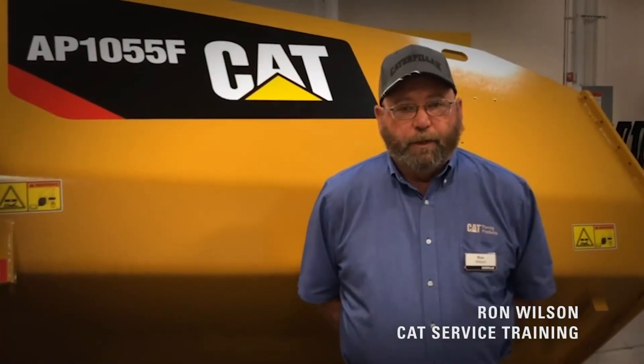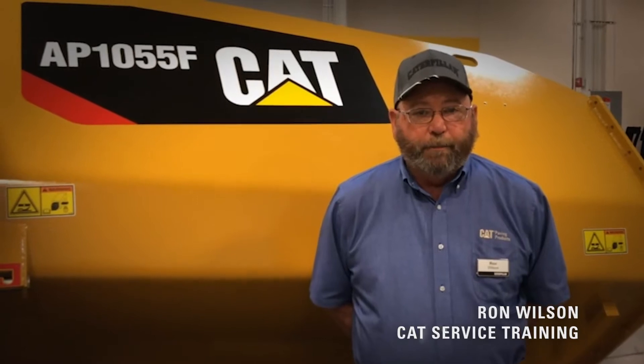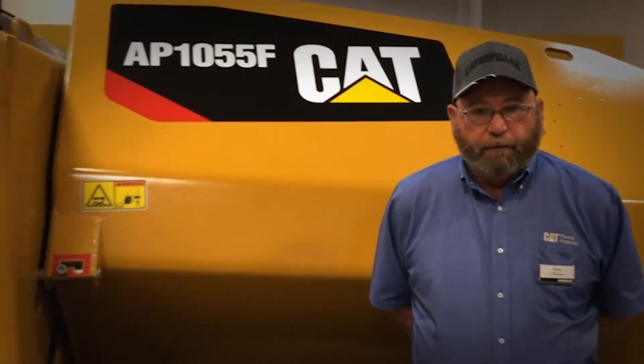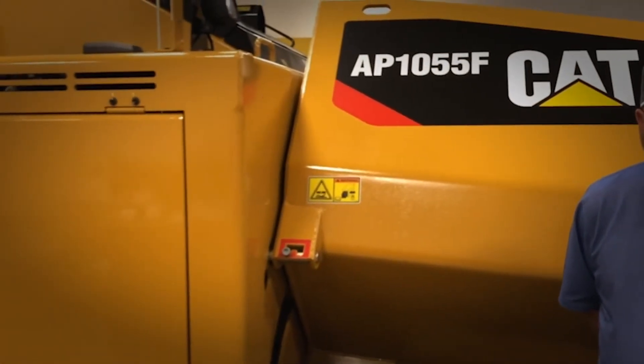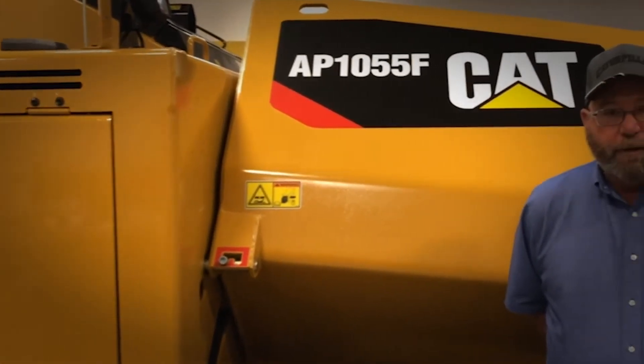Hi, my name is Ron Wilson with CAT Paving Products training team. Today we're going to talk about the maintenance intervals on the AP1055F asphalt paver. This will only cover the asphalt paver — it does not include the screen.